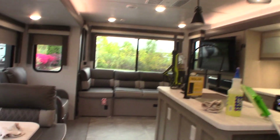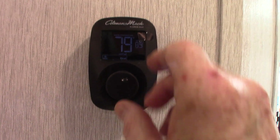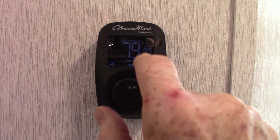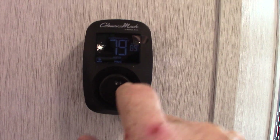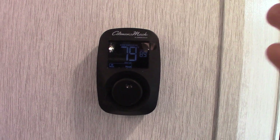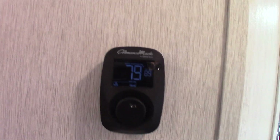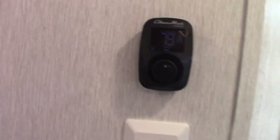This is a new style thermostat. You set the temperatures by turning the knob, then you push it in and turn it to select heat, fan, air conditioning, or whatever you want. Then you select that and set the temperature. It's all very simple.